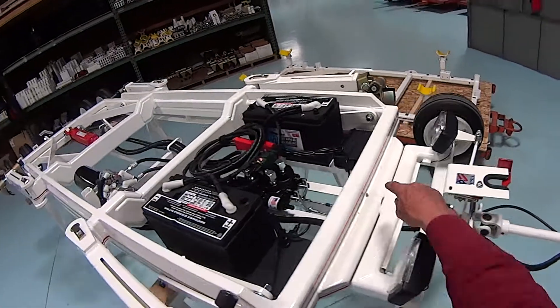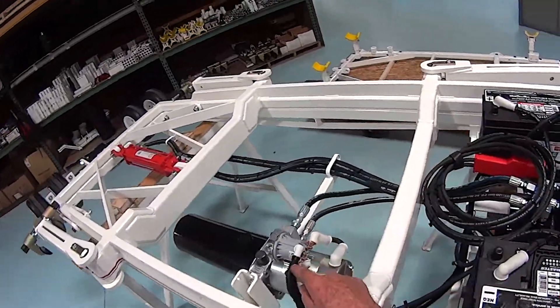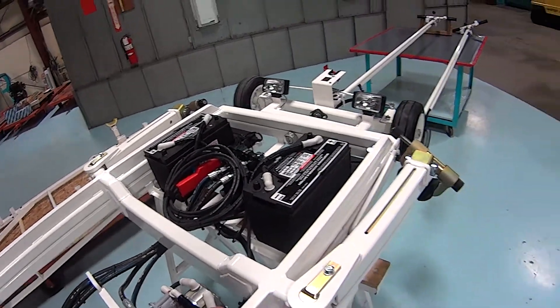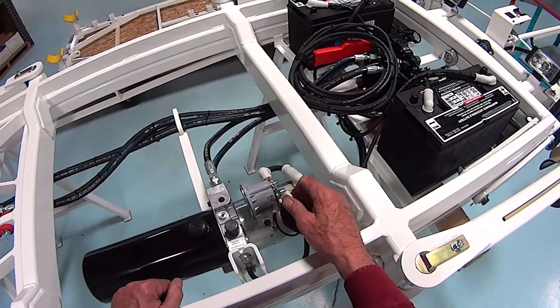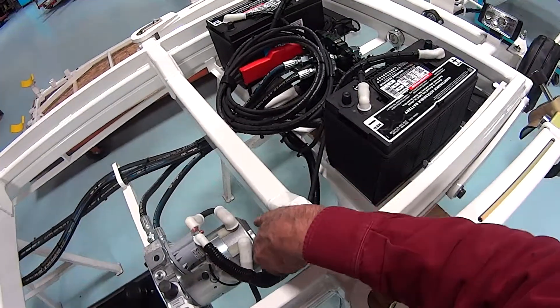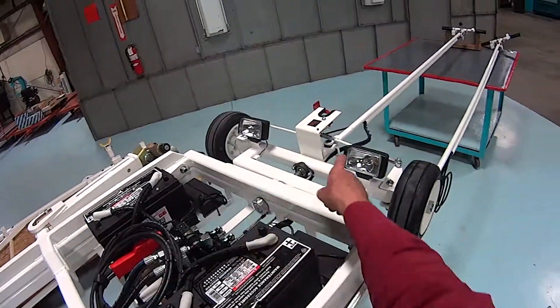We now need to redo our electrical — feed it down through, up around here. You'll note there are three wires: a green wire, a black wire, and a white wire. The black wire will go to this location. The white wire will go to this location. And the green wire is located inside this loom and will be butt spliced to a wire that goes to the lights.